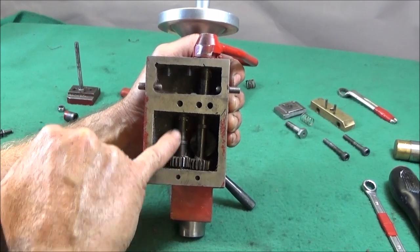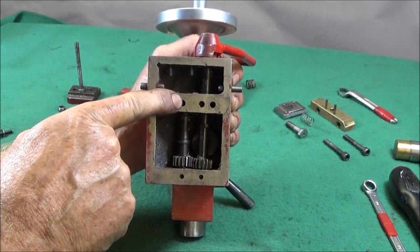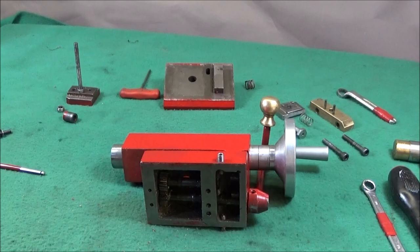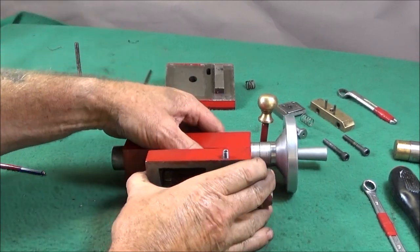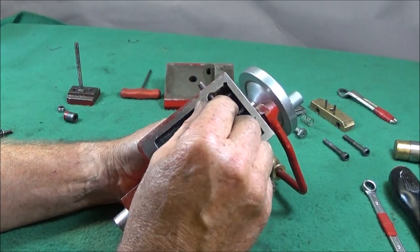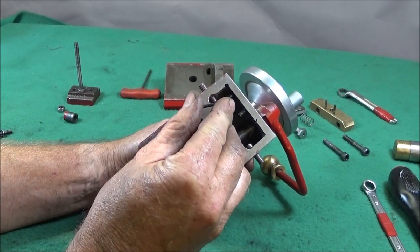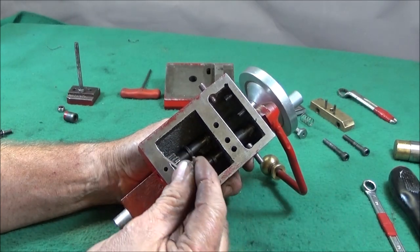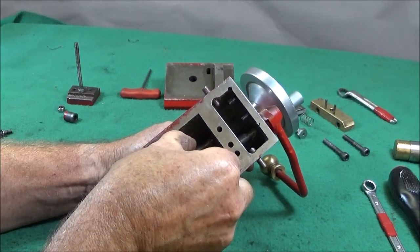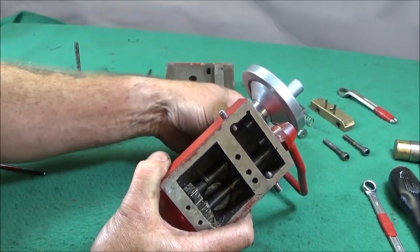I forgot to mention — before you pull those spindles back you've just got to undo the grub screw in here a bit. When you've got everything correct in here, you lock these grub screws down onto the shafts very lightly and then back them off just a fraction. That will stop the shaft from pulling out again — just check that it's not too tight on the mechanism.